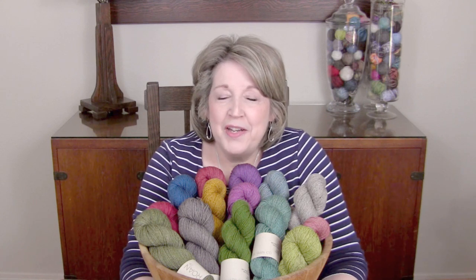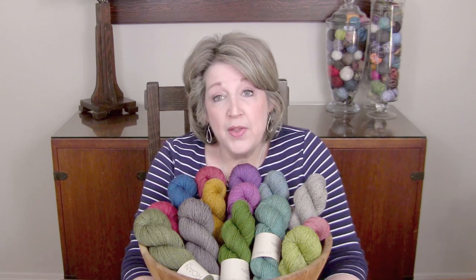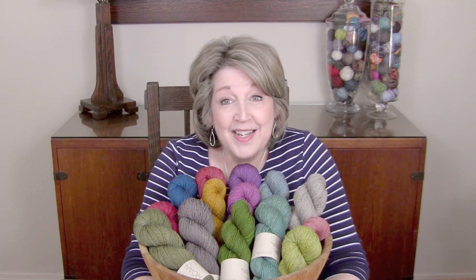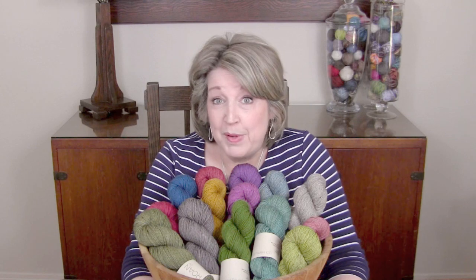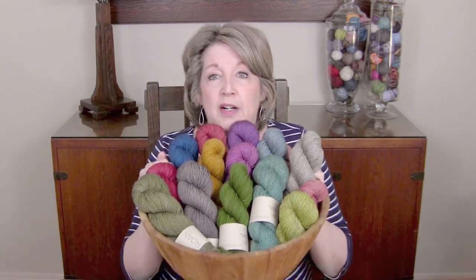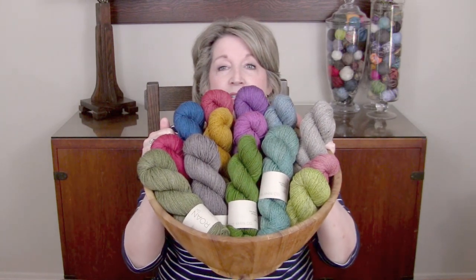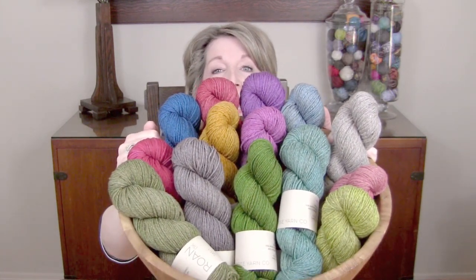Hi Loopy friends, it's Sheri from the Loopy U coming to you today to talk about two things. Camp Loopy is coming, and I want to talk to you about that. Actually Camp Loopy is here by the time I post this. And look at this beautiful yarn — isn't that gorgeous, and heavy.